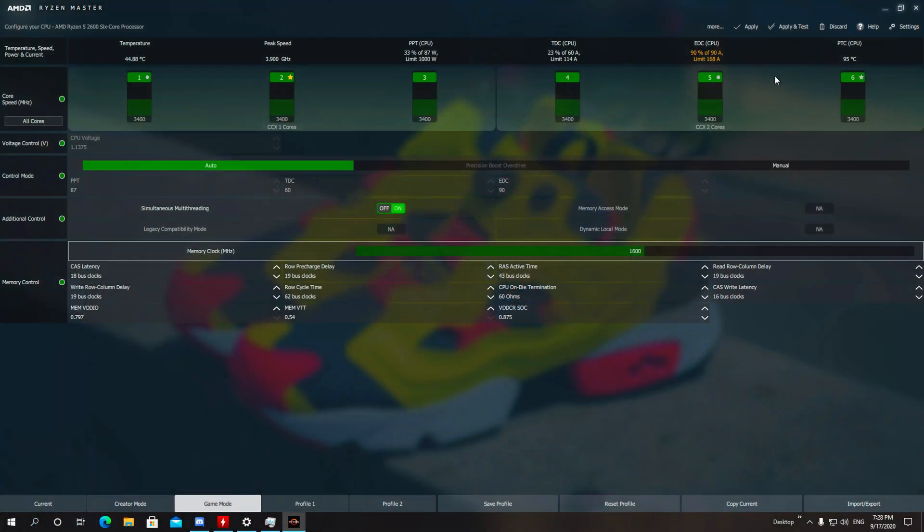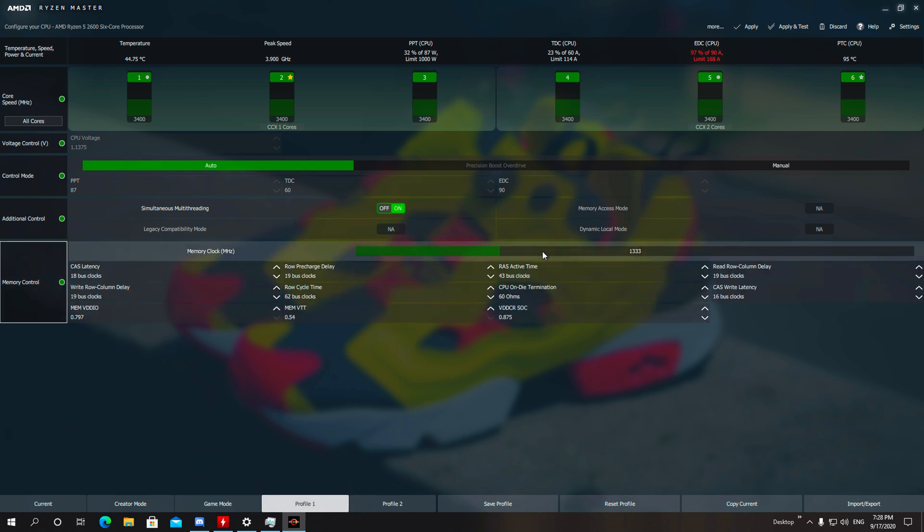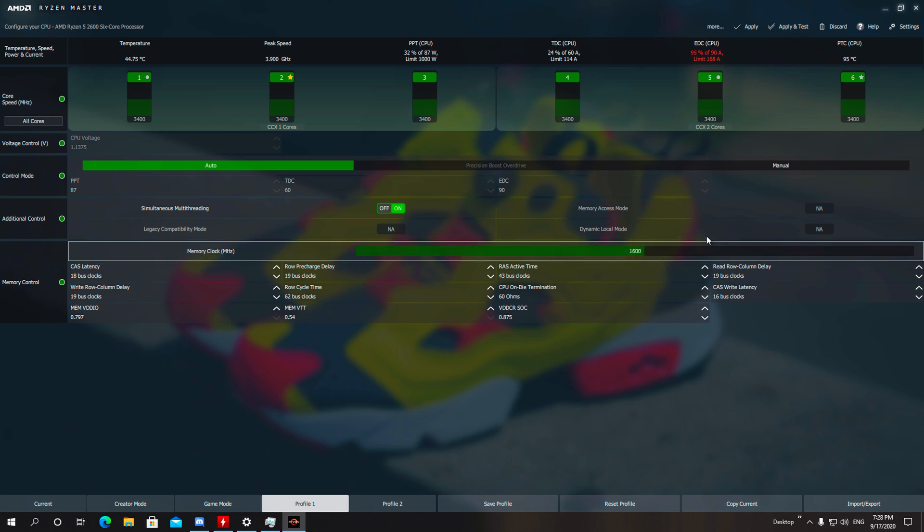It really depends on the speed of the memory you have. I advise you don't exceed the maximum advertised frequencies for your specific memory, just to be safe and avoid any problems. For my 3200MHz, I moved the slider to 1600, applied, rebooted, and the computer is good to go.